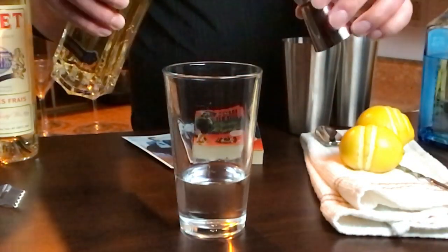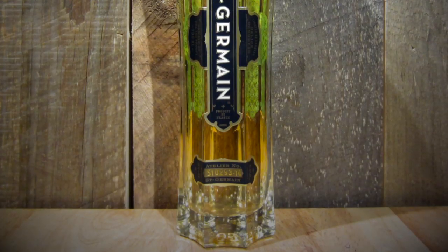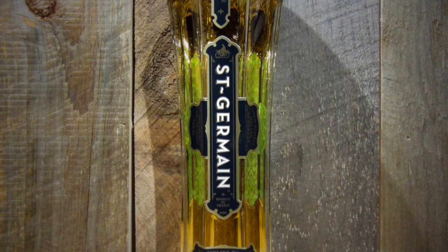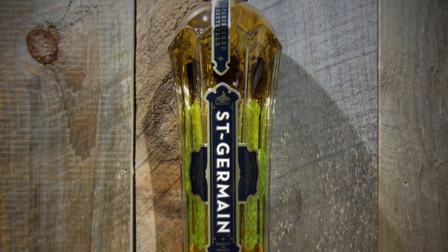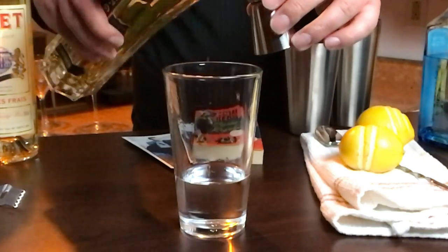And for my liqueur, which I use to flavor the cocktail, we would normally go with Lillet, but here I'm going to go with St. Germain. It's a French elderberry flavored liqueur — very floral, almost perfumey, but not enough to put you off. So I'm going to use a half measure of St. Germain.